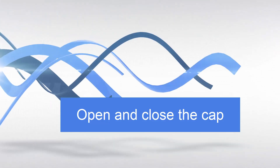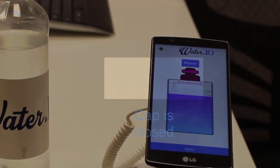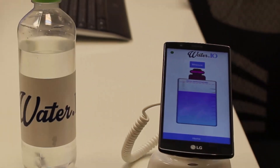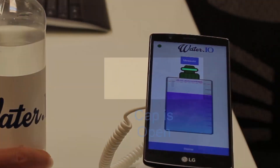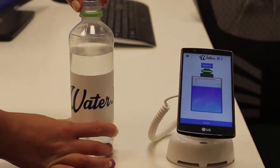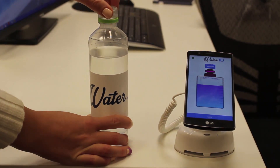Open and close cap demonstration. The initial state is the cap is closed. You can see on the app the cap is closed. We now open the cap, and now the app shows the cap is opened. And closed again.